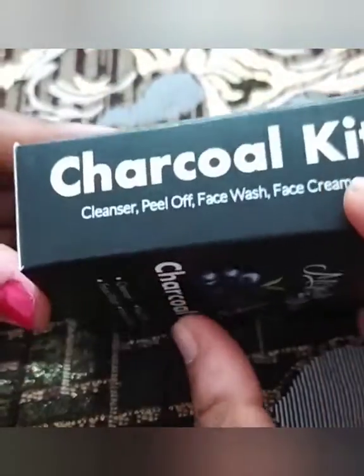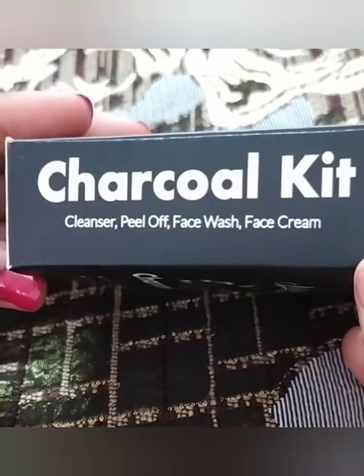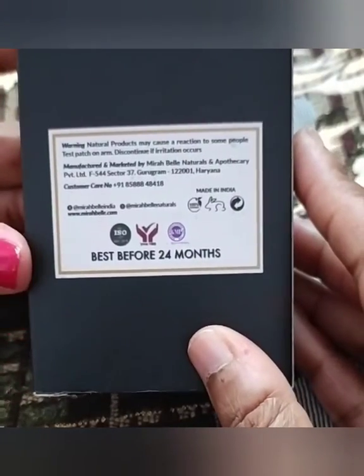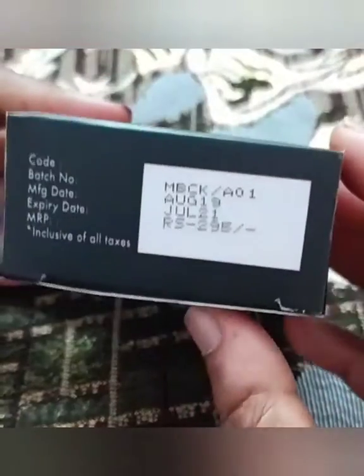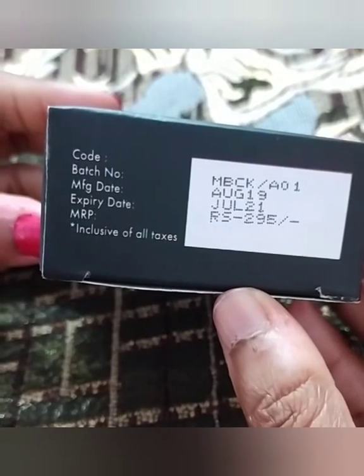Overall, the kit includes a cleanser, peel-off, face wash, and face cream. They claim the shelf life is 24 months from the manufacturing date. The price is 295 rupees, and my kit expires in August 2019 — or rather July 2021.